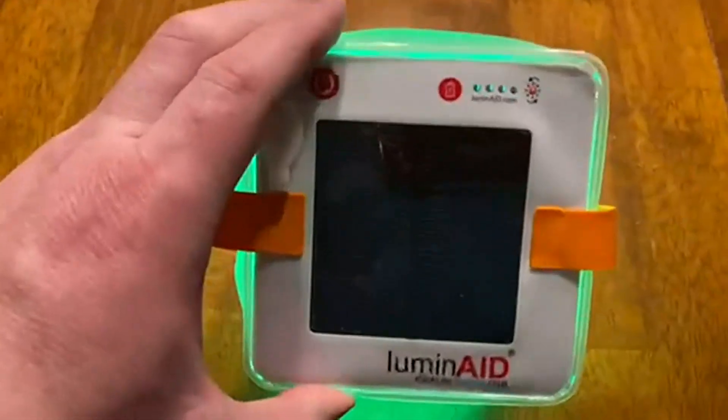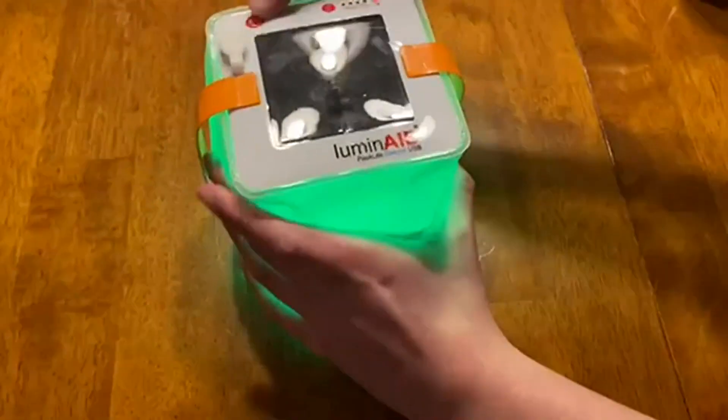Today we're going to be talking about Luminate Solar Inflatable Lanterns. This is great for camping, hurricane, emergency kits, and travel.